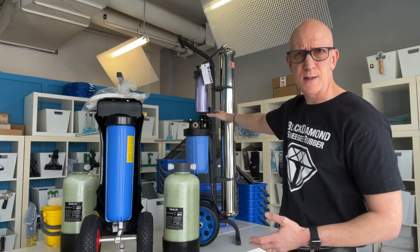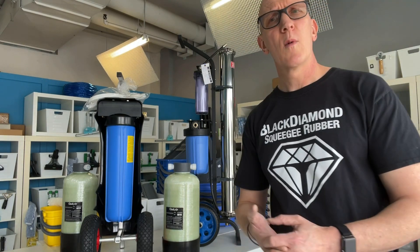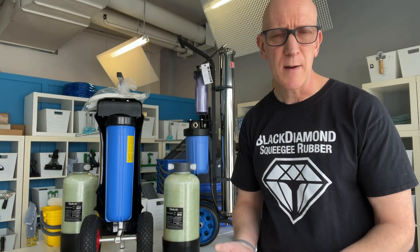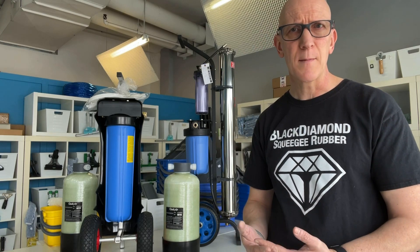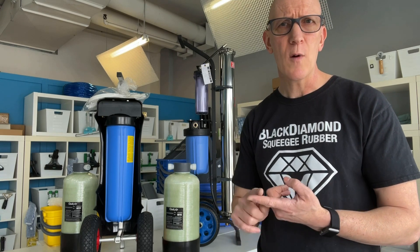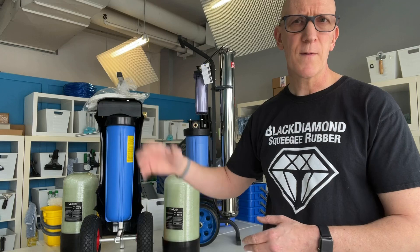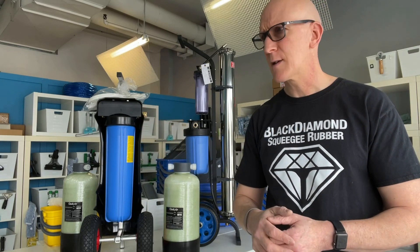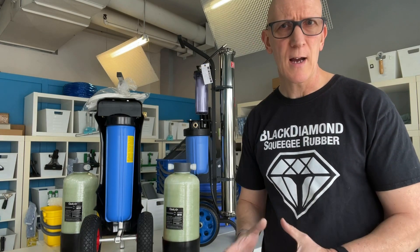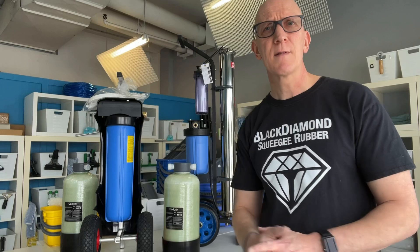As opposed to a multi-stage system, the RO membrane can usually last a couple of years or more. So one of the things I like to do when a window cleaner calls me or emails asking about which pure water system is best for them, I go through a series of questions. Most importantly, I need to know how often they're going to use the system. If somebody tells me they're going to use it once a month — say they've got a contract to do a four- or five-story building but otherwise just doing groundwork — unless they've got really high TDS water in their area, I'm almost always going to point towards the DI system.